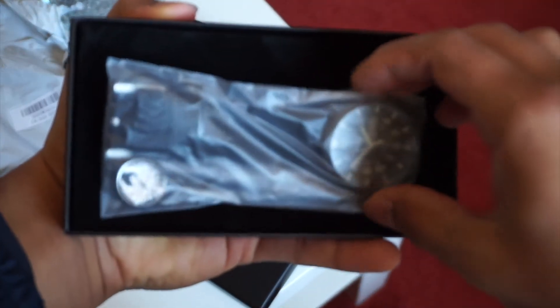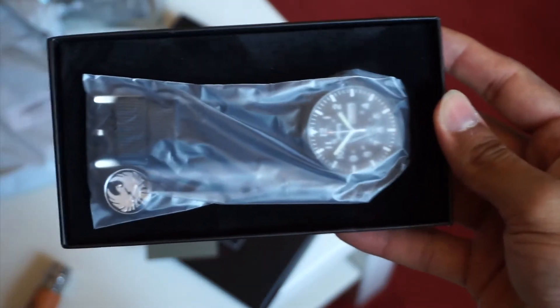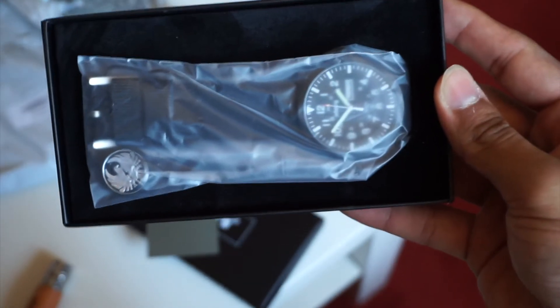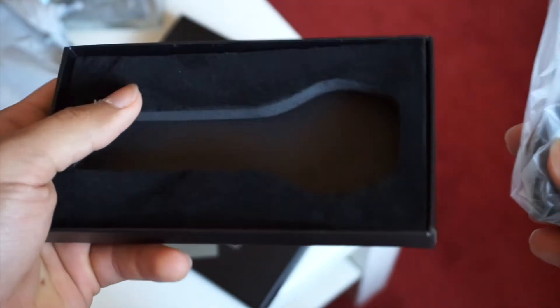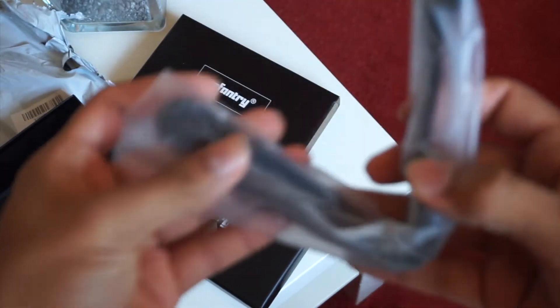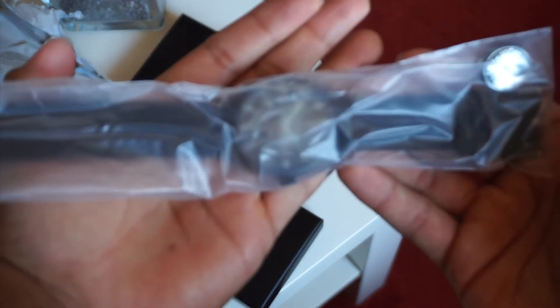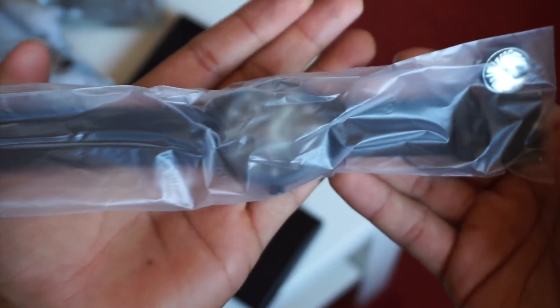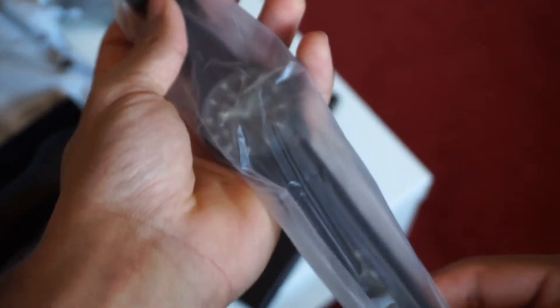Taking a look at the watch itself, it's nicely packaged. It is a quartz and sometimes manufacturers like to block the crown and put something in there so the hands don't tick — but the watch still seems to be running so I'm not sure it makes too much of a difference. The watch itself is all black with a PVD matte finish, and I really like that — I don't like gloss on a watch.